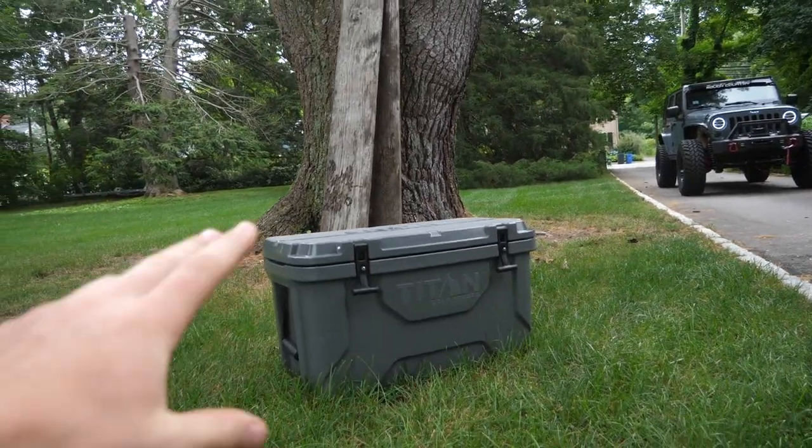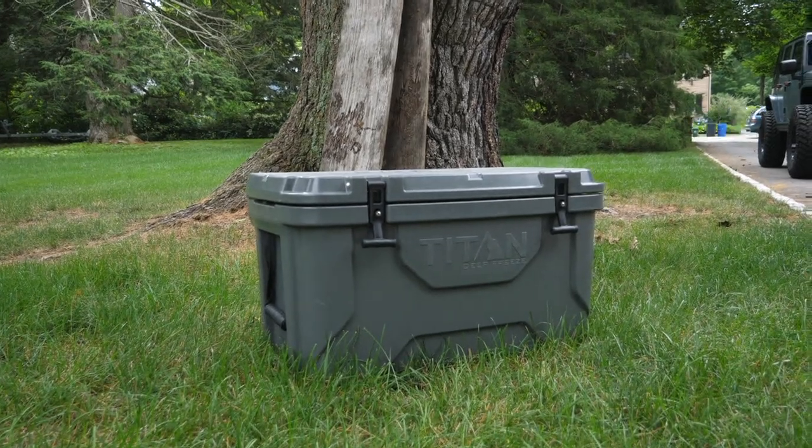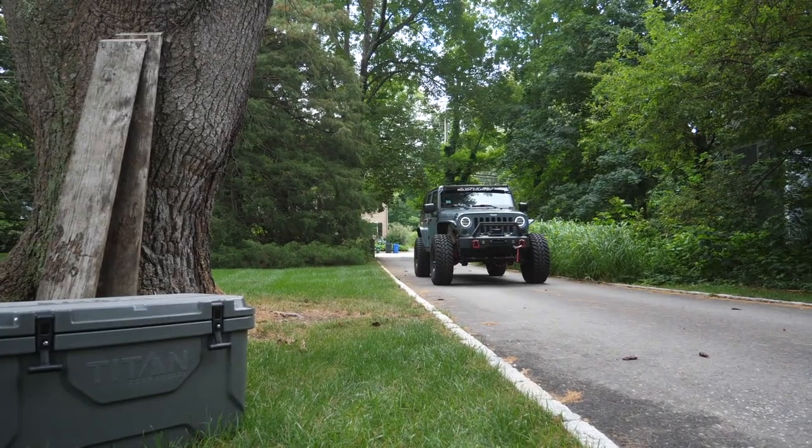Today on JD Cars, we're gonna see just how virtually indestructible this Arctic Zone Titan Deep Freeze cooler is by running it over with our Jeep Wrangler.